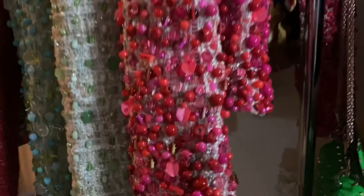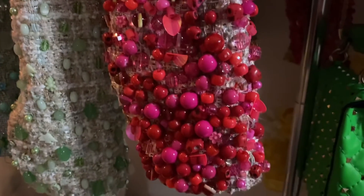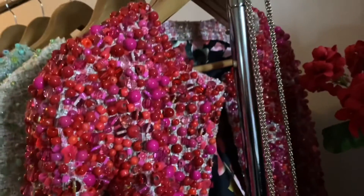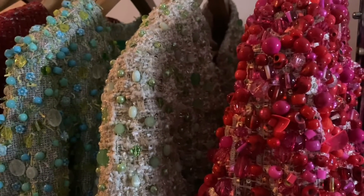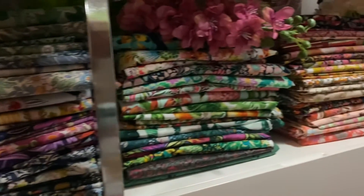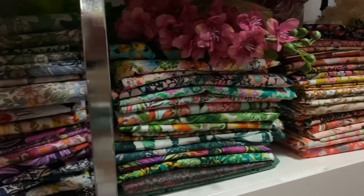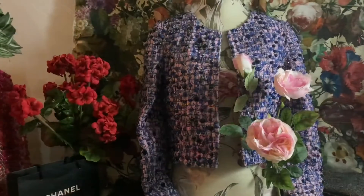I actually added a little more beading to the cuffs of the red and hot pink one after I filmed the video, because I enjoyed making that one so much. Thrilled with the way those three turned out. I ended the month with a fabric haul of my cotton prints and some plans for the spring and summer of what I was going to make with all of them.